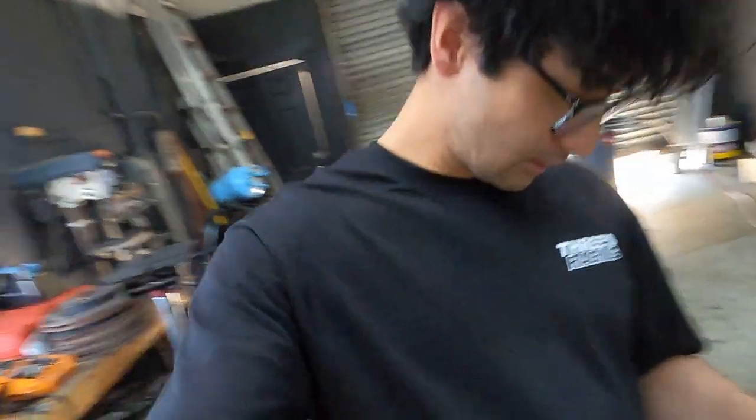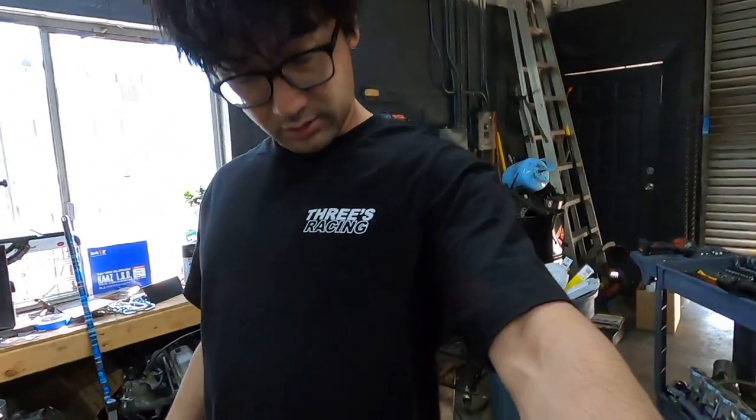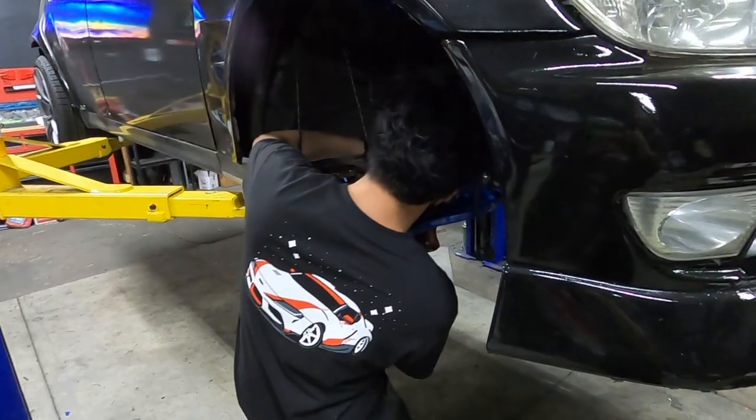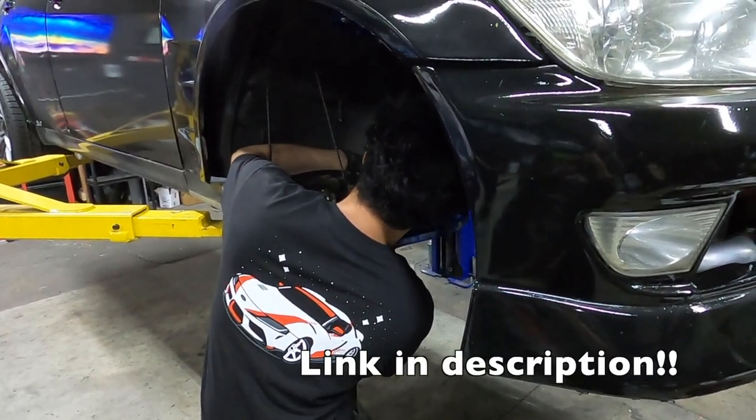We just got these t-shirts right off the press — Threes Racing black tees with my GR Supra on the back. You can click the link in the description and check one out for yourself. These come exclusively with an autographed poster while supplies last, so make sure you grab one today before they sell out.